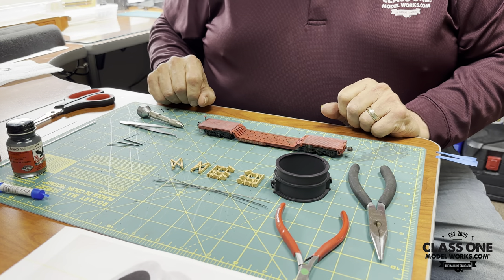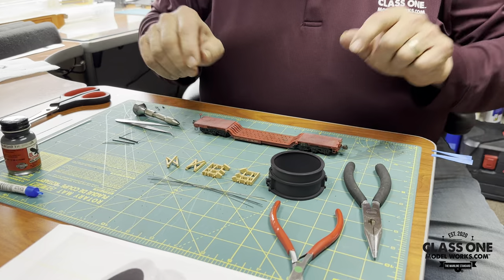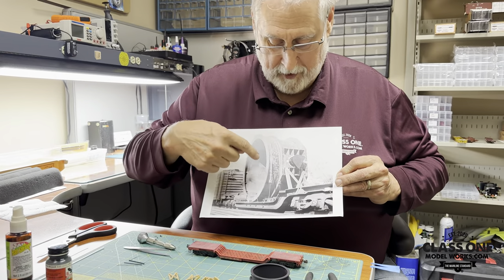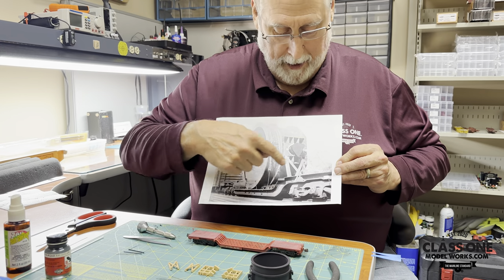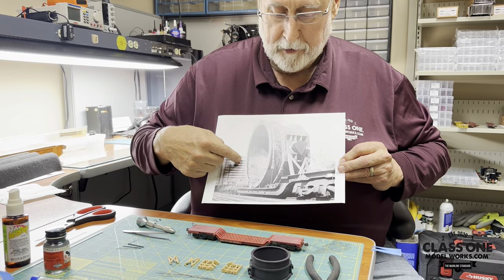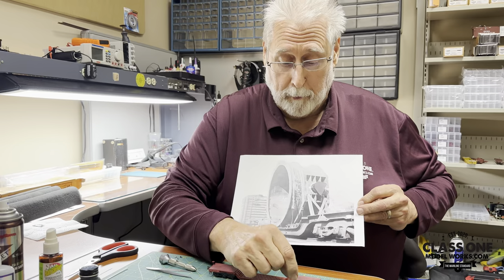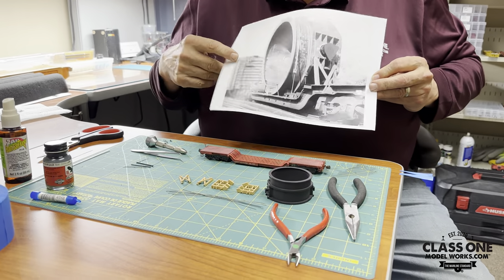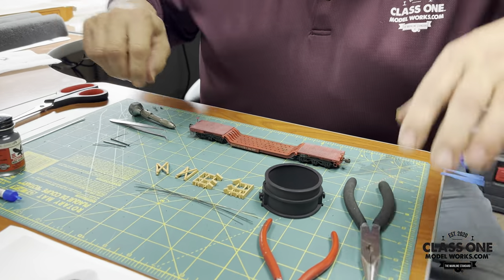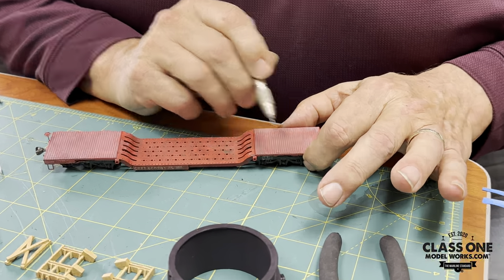So we want to get started on this project. The first thing you're going to want to do is pre-drill some holes in your flat car. If you look at the photo — and we'll have this on our website so you can see it — there are a couple of places where we're going to need to tie this down. There'll be two tie downs on this end and the same thing on the other side. These are the holes we need to drill in the deck. What I have done here is, with my pin vise, pre-drilled two holes, one on each side of the deck. This is where my tie-down wires are going to go later on.